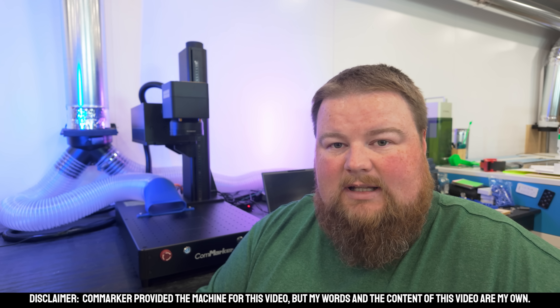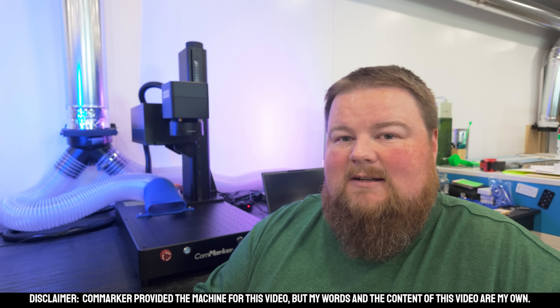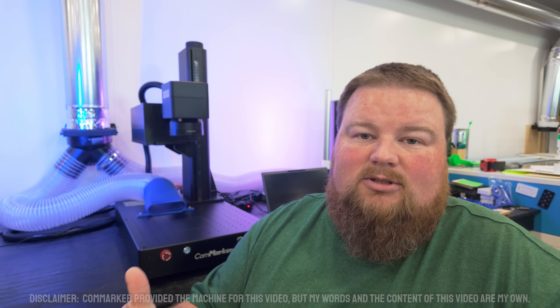My name is Sam, and welcome back to Sam Craft. Today's video is going to be showing off the ComMarker Omni1. It is a UV laser, which is different from other lasers you may be familiar with, and that means it uses a different wavelength to get engravings and cuttings on different materials.